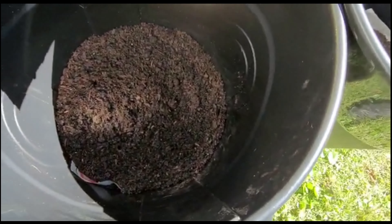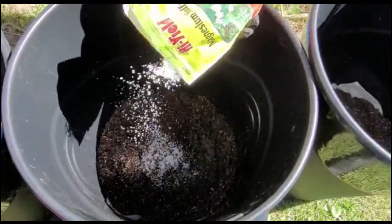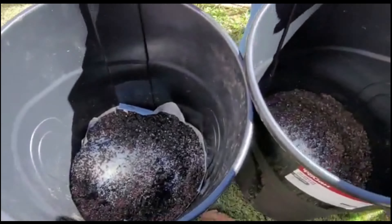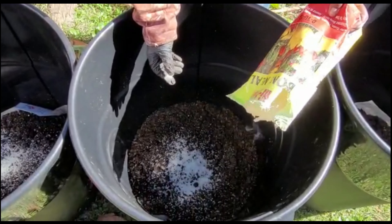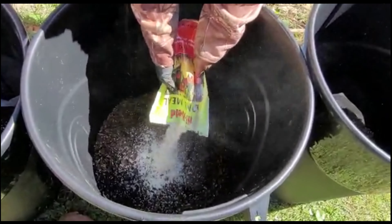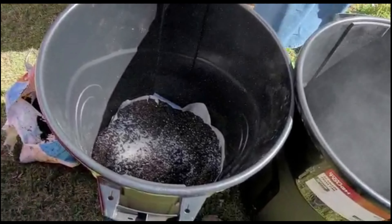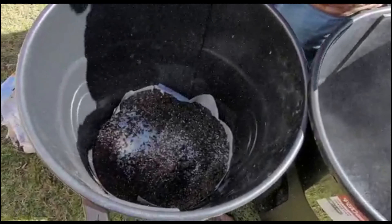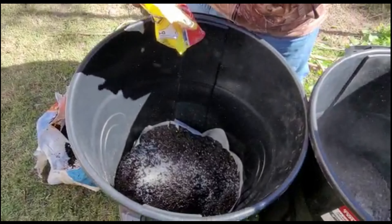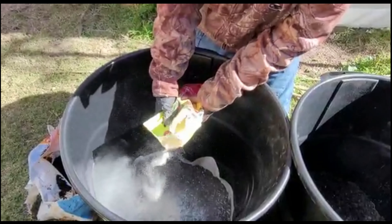We're mixing in a little bit of magnesium sulfate, and this is a little bone meal. Remember the main three components you need when you're gardening: nitrogen, phosphorus, and potassium. Bone meal is a good source of phosphorus, and you need that for your root development.